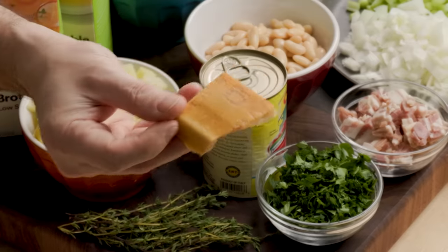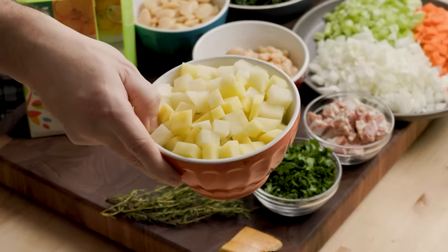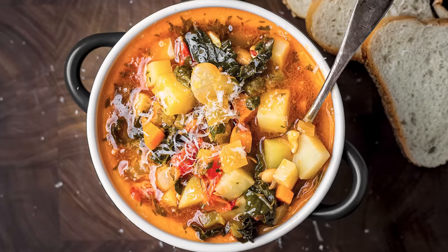Parsley will finish it up. We have a Parmigiano-Reggiano rind, eight cups of vegetable stock, three medium potatoes — about two cups worth — going in towards the end to thicken the soup and give it great flavor. Thyme is going in the soup too. And finally we have the kale — this is dinosaur kale, Tuscan kale, also called Lacinato or black kale. If you don't like kale, you can use spinach, escarole, or a lot of other greens. Kale is really easy to find now in all the stores.